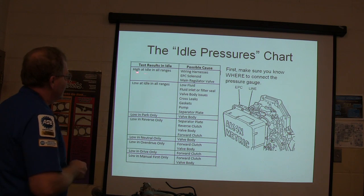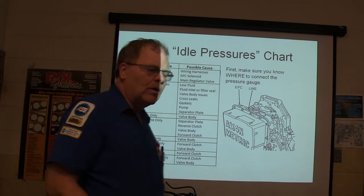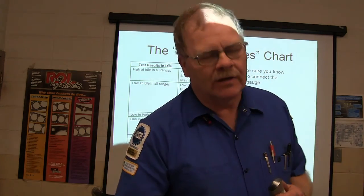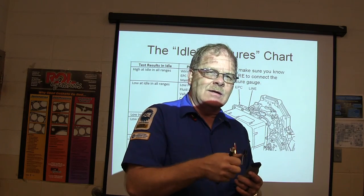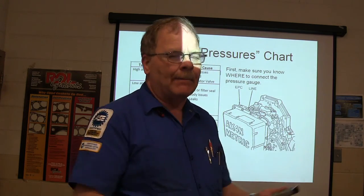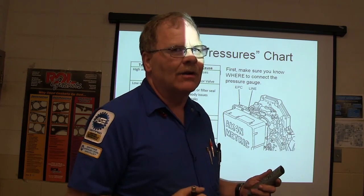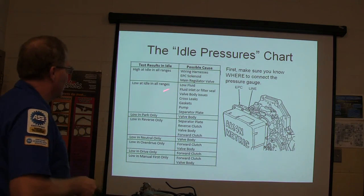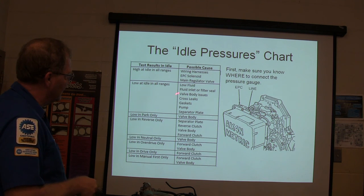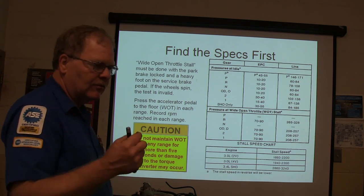The idle pressure chart is right here. If the pressure is high at idle in all ranges, you've got wire harness issues, EPC solenoid, or main regulator out. What happens whenever you disconnect power from the transmission — most of the time — is it's going to cause all your pressures to be high, because the EPC solenoid defaults high when it loses power. It's supposed to protect it from slipping. It's going to hit hard. If pressures are low out of all ranges, look at valve body cross leaks, gaskets, pump, or separator plate. Cross leaks can be a result of all of this other stuff — from one passage to another in the valve body.